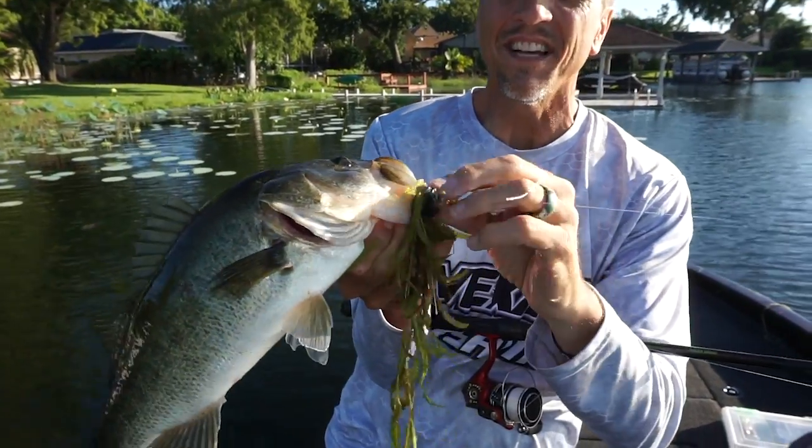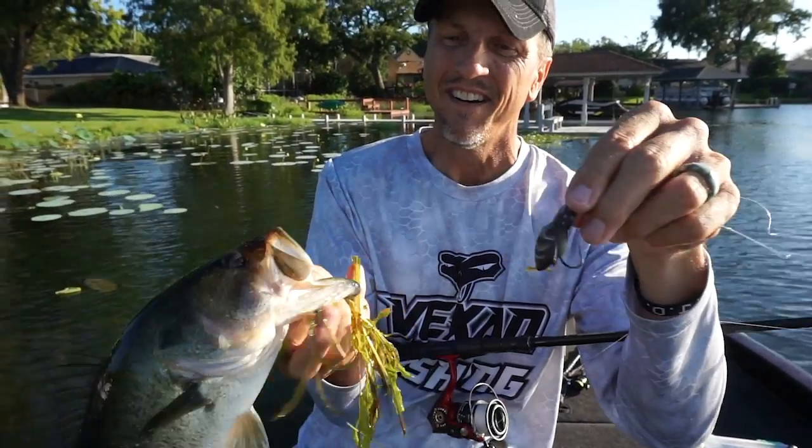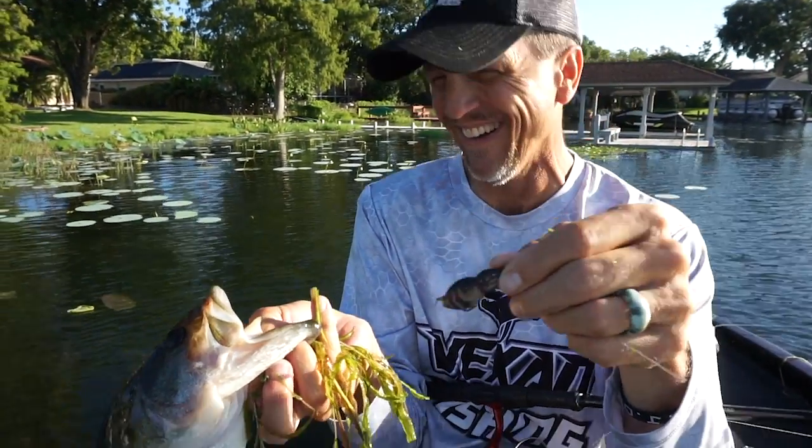If you want more information, you can go to LunkerHunt.com, where you can purchase them right now. They are $8.99, or you can go to Taffy Warehouse — they will be available August 26th.